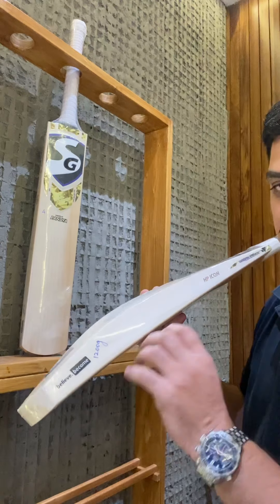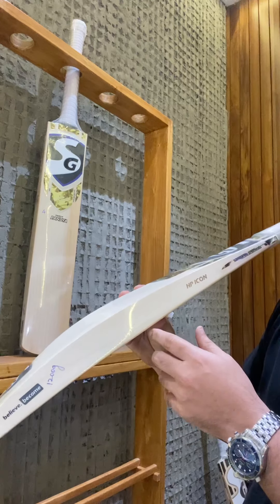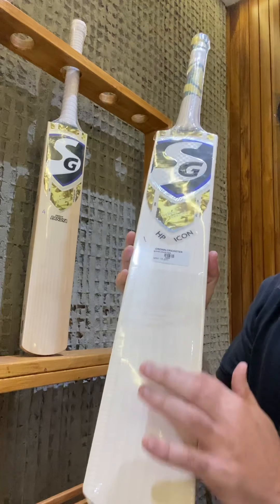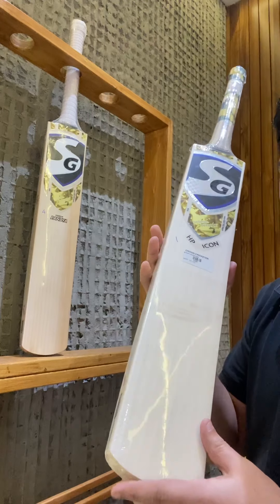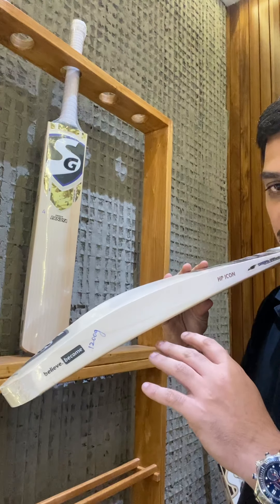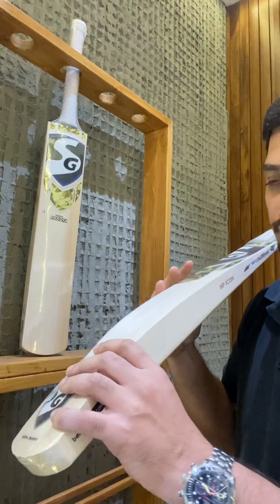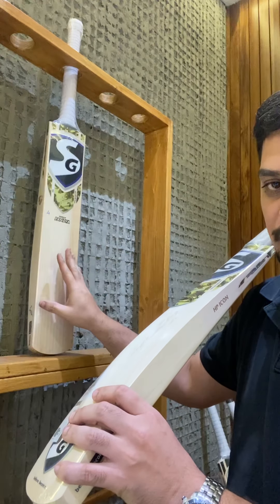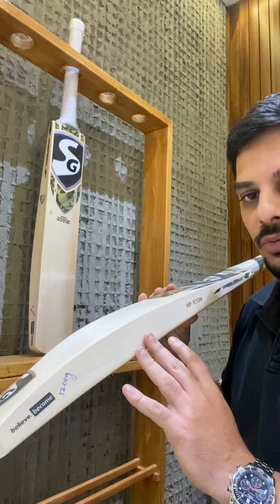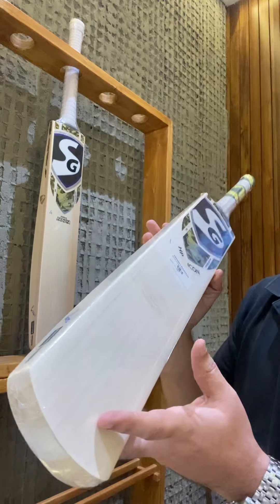What SG have done now is maintained the same shape, the same profile, the same kind of thickness. The only thing changing is slightly fewer number of grains and maybe the odd blemish here and there. The same profile Hardik uses in the match is now available in the local market at a lower grade, at an MRP of 15,000 rupees — so from 49,999 for a player bat with 10–12 plus straight grains, you have one which is almost as good at a lower grade but the exact same profile.